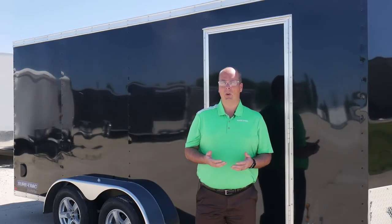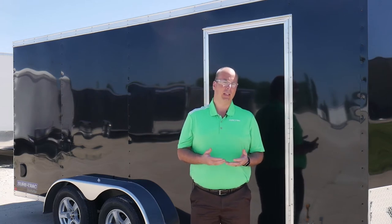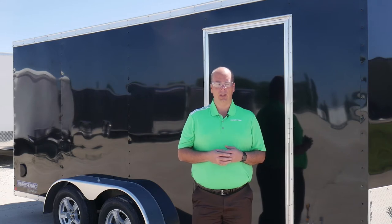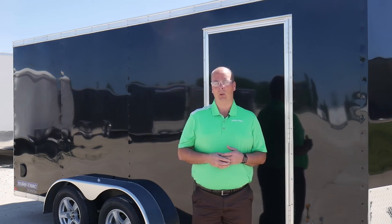This installation process really applies to all SureTrac enclosed trailers. The reason being is we build our door frames out of three inch tube steel, which allows us to install the side door and at any given time in the future a bar lock can be installed onto that. We do that for all enclosed trailers with a side door.